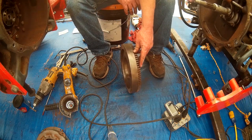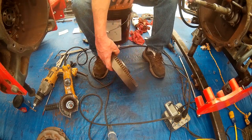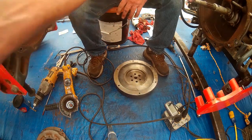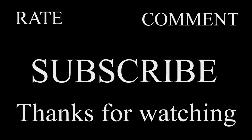We got the flywheel off, all cleaned up, and she's looking good. I guess that's it for this part of it — we'll move on to something else. Thanks for watching; we'll catch you in the next one. Don't forget to rate, comment, and subscribe.